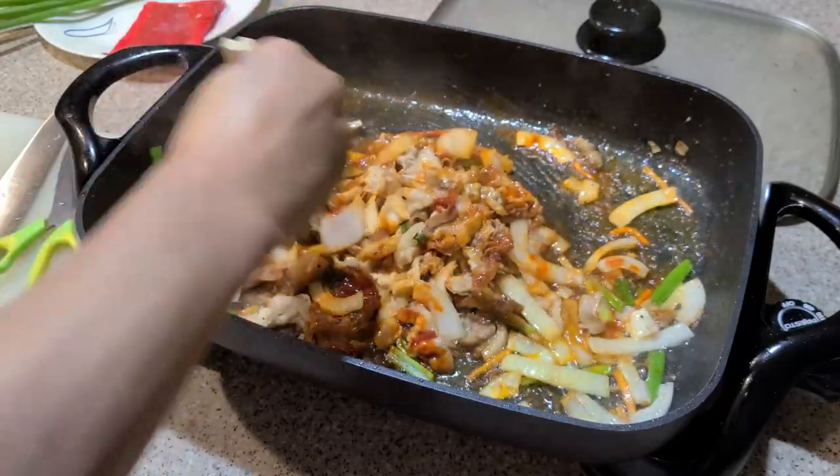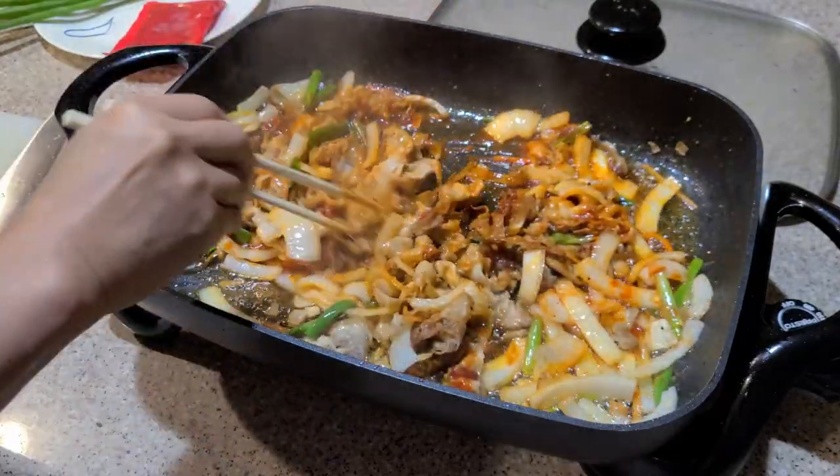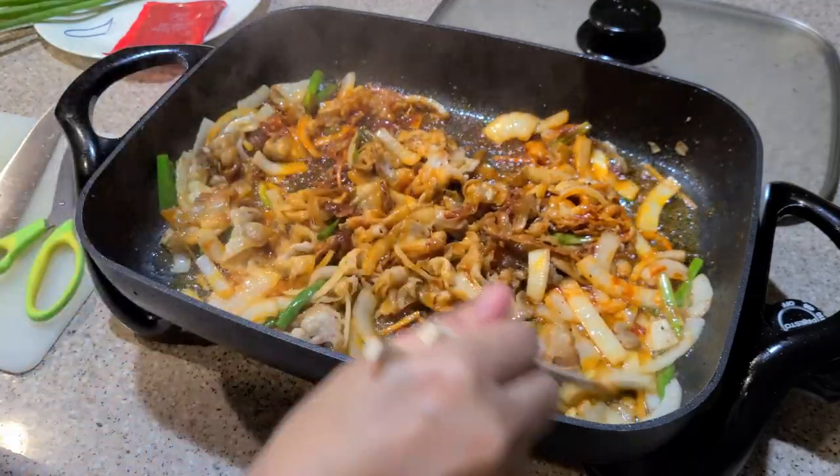Wow, this looks amazing. What is it? It's stir-fried pork with a sweet and spicy sauce. It smells delicious.